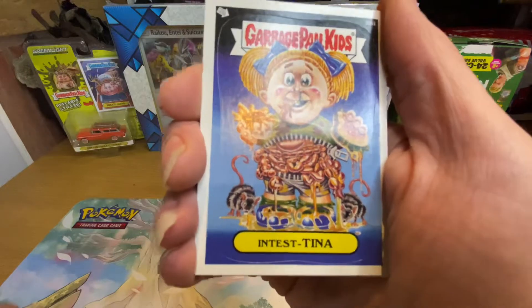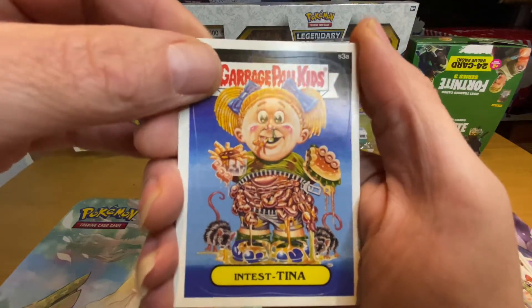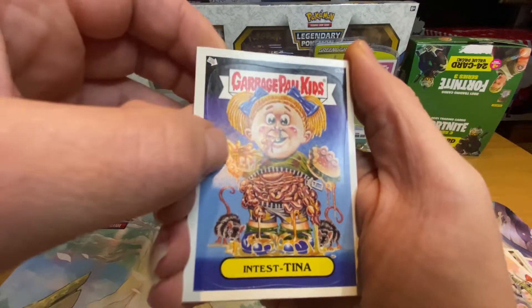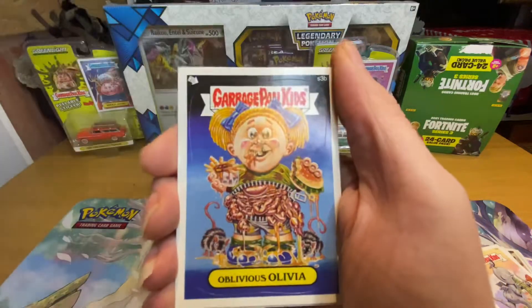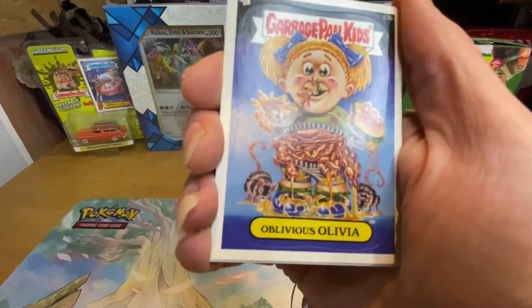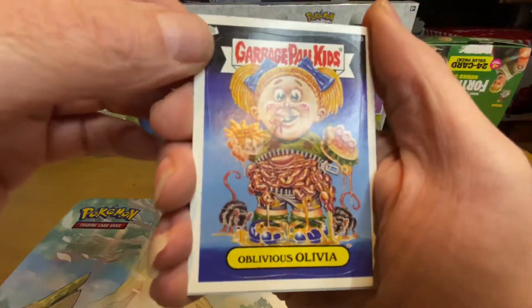I bet that one smells like burning. Intestina — there it is, from the looks of it. No, of course nothing on that one either.